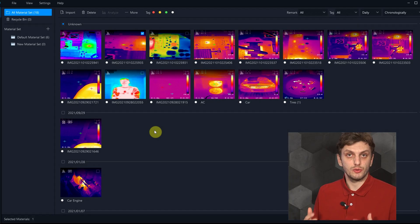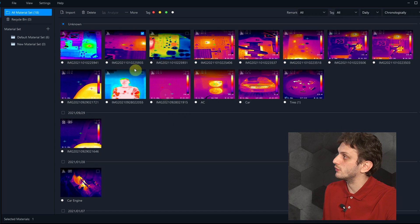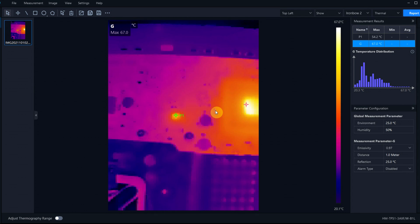For this, Hikmicro offers the Hikmicro Analyzer software. With this you can post-process your thermal images and set things like global environment temperature and humidity, as well as for each of the analyzed points you can set individual emissivity values, the distance from which they were measured, and what temperature is being reflected by those surfaces. So after you've taken all of your infrared captures, you can edit them at a later time and thus obtain your best possible measurement results.